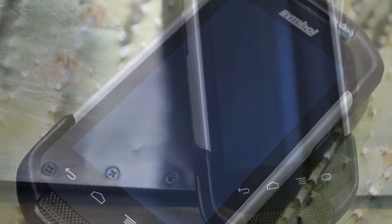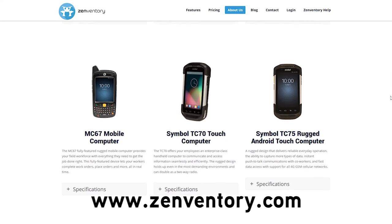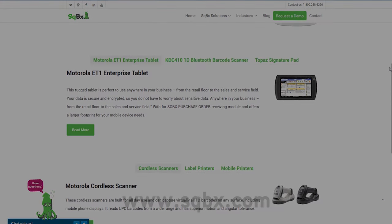The TC70 is just about the toughest Android handheld device you can get while still utilizing Android technology. It has business class durability and security while still being easy for employees to use as their own mobile devices. The TC70 is currently available through Zebra, and you can also find more devices including the TC70 on Zenventory.com and Squibix.com. This has been your Zensei Liz — thanks for tuning in.